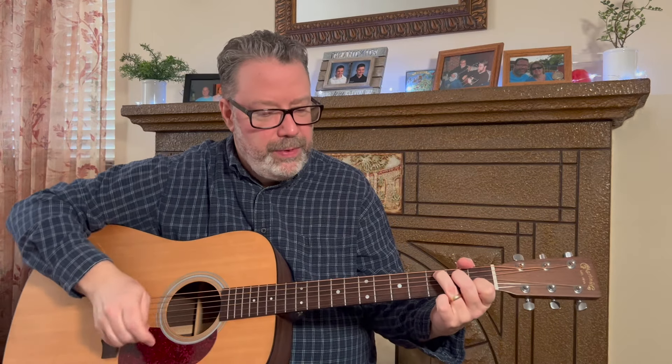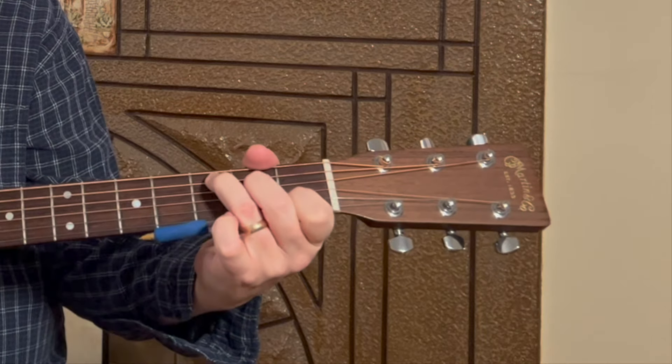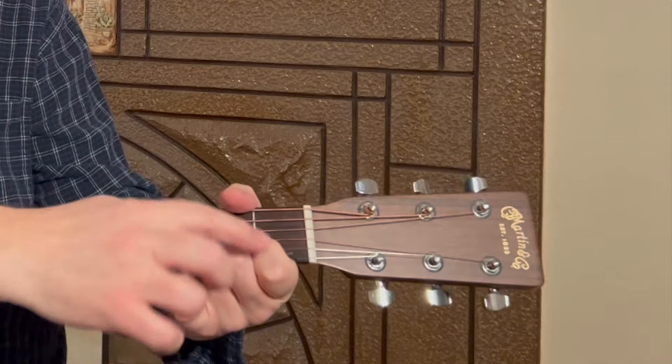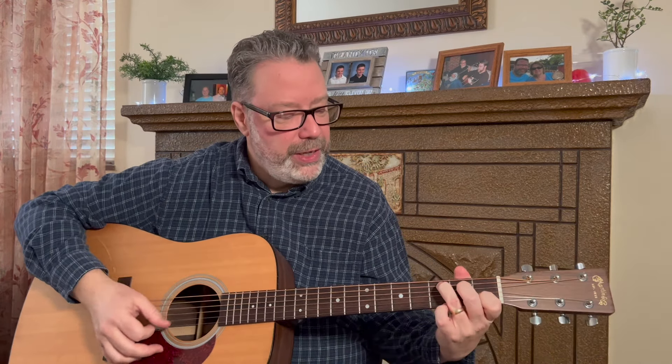One way you can train yourself is the pencil trick. If you're playing a C chord, take a pen or pencil and you should be able to fit it under your fingers while still being able to fret and sound out the chord. That trains you to arch your fingers, which is a big deal when starting out and playing open chords. You'll also notice my thumb peeking over because my hand is a little larger — but if your hand is shorter, that thumb also becomes important in combination with that arch.